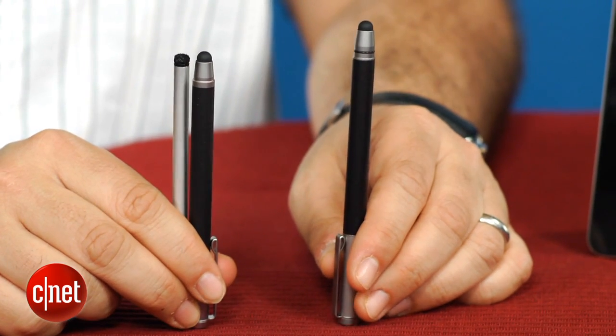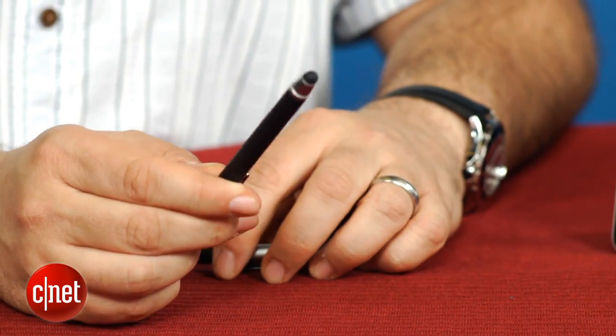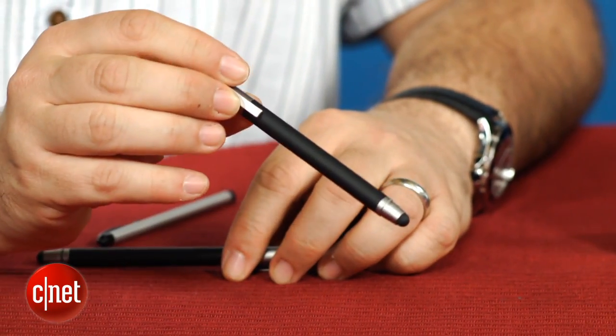There are a lot of styli on the market, and one of the favorites that I saw last year was the Wacom Bamboo Stylus — a $30 stylus that had a nice aluminum barrel, a good feel to it, and a nice rubber tip.